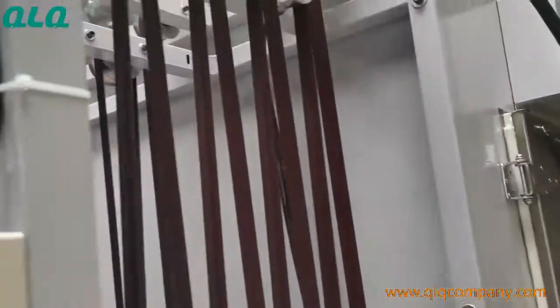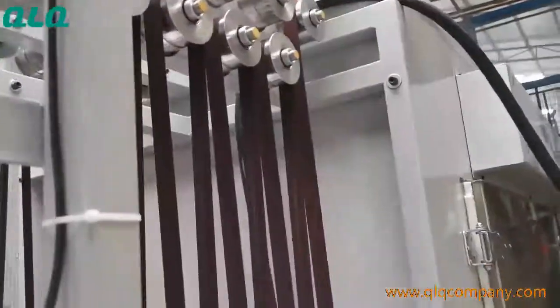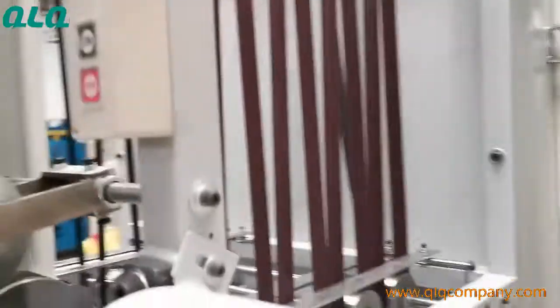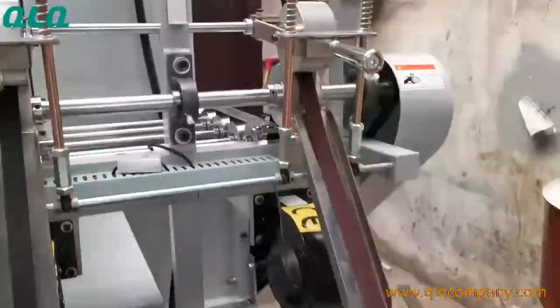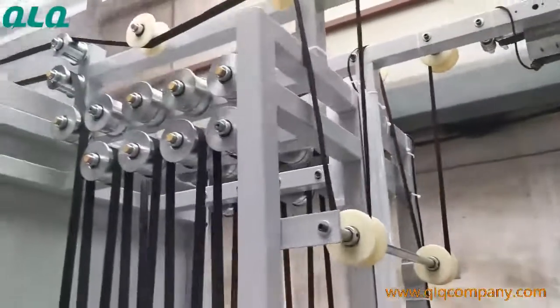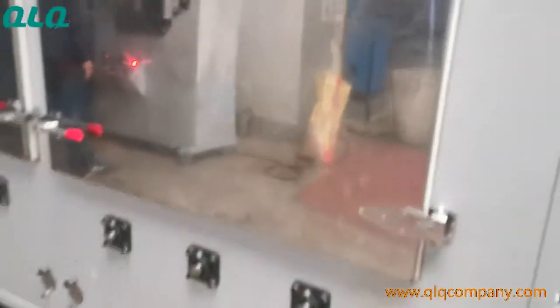The zipper goes inside the machine from here, and then into the oven for ironing.